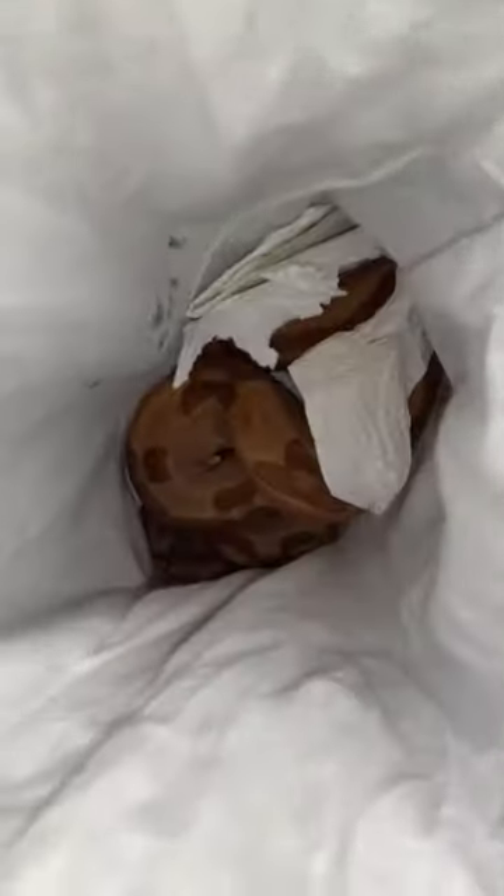I wanted to do a quick unboxing video of my boa that I ordered on Morph Market. I already undid everything and I just took a peek in the bag — look at that thing, my goodness, beautiful. Let me get something to put it on.